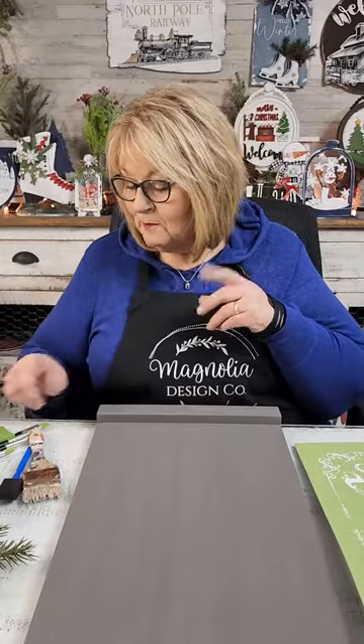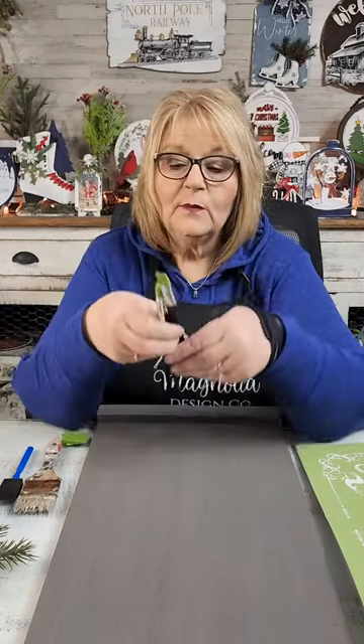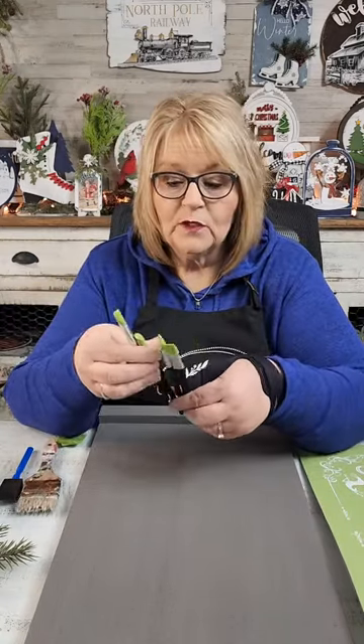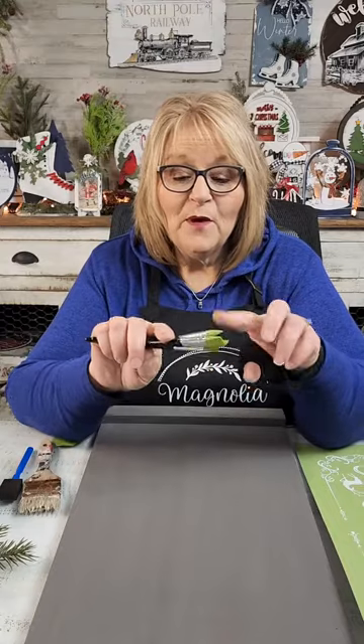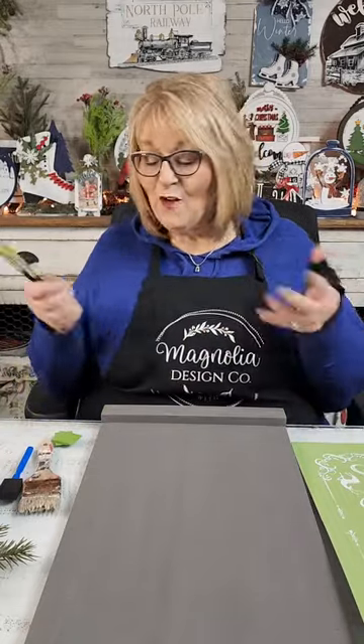Let me show you a couple other things we're going to use. I haven't decided on colors yet. Of course, we need our squeegees. But let me show you one of my favorite tools — these are little squeegees on a stick, basically. So they will help you get into little bitty places. But not only that, you can remove little things. Like if you get paste somewhere you don't want, these are your best friends. They're so fun. They're so easy to use.